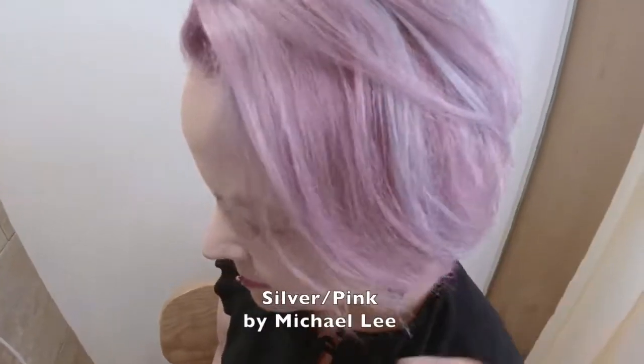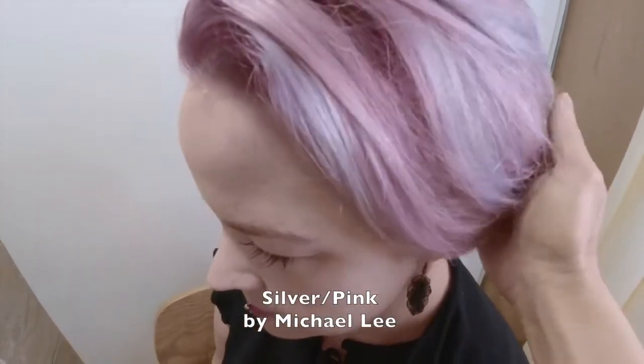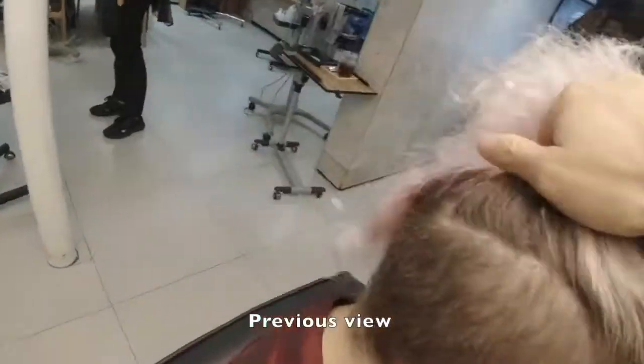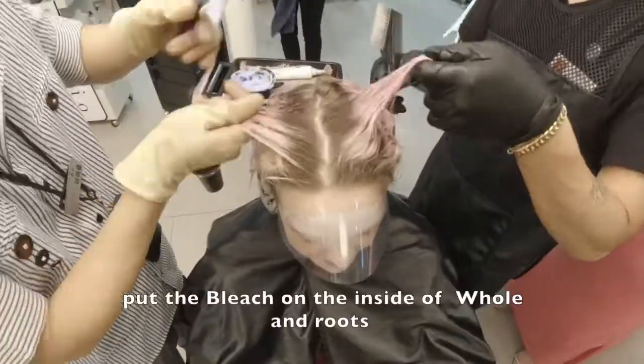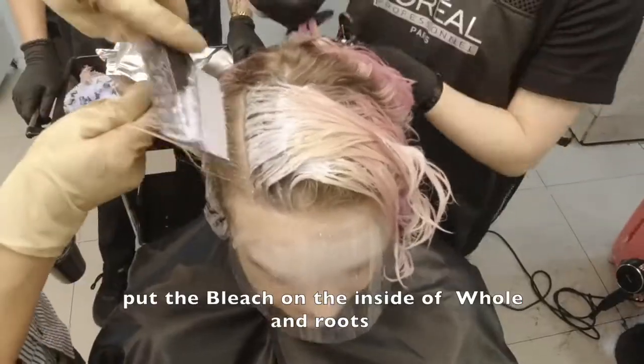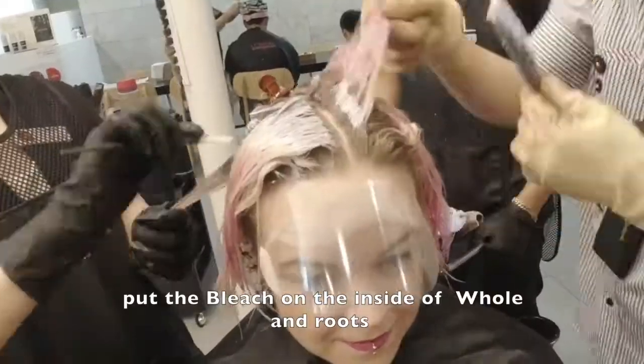Hi, I'm Michael Lee, Eldrace in Gwangju Korea. I'm going to show you the silver and pink extract and blitzing process. The Korea imports developer goes up to 30 volumes maximum, so I used the 30 volume developer to remove melanin definitely.